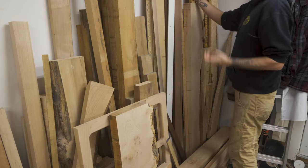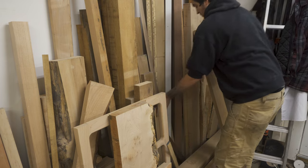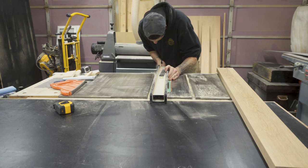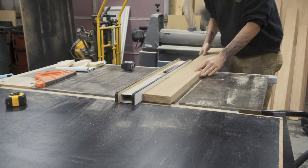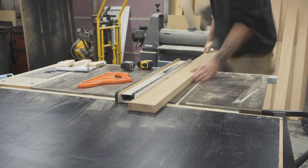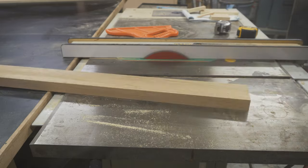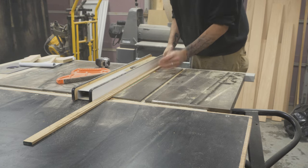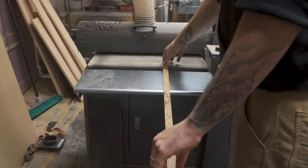I roughly measured how much I need and then I picked through my scrap pile for a piece of white oak. I set the guide on my table saw to a quarter of an inch off the blade and then ripped the piece of white oak into quarter inch strips. I then ripped those quarter inch strips to five sixteenths of an inch, and then finally sanded those strips down to quarter of an inch in thickness.